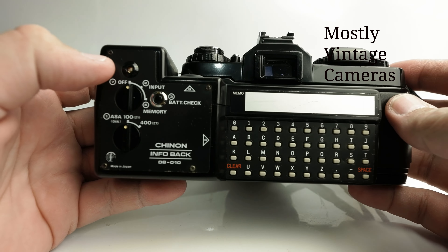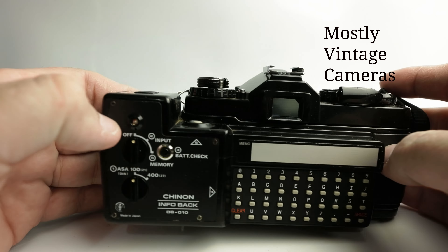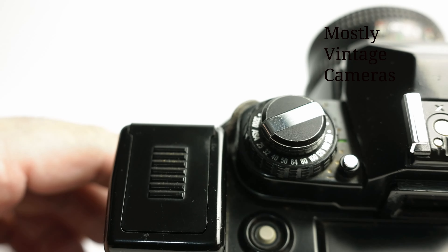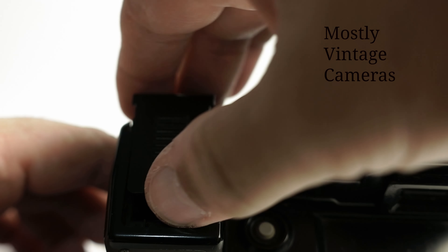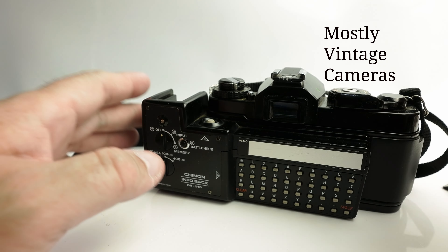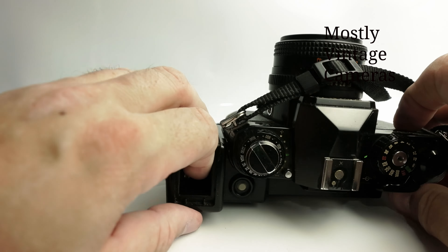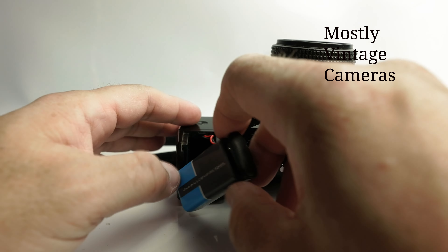So what does this do? Well, it's an Infoback — it prints data on your photographs. So let's go ahead and put a battery in here and see how that works. The battery cover is just here. It feels a little bit flimsy, so you certainly want to be reasonably gentle with this. This sort of predates the high-powered CR2 and CR123A batteries, so it runs on a chunky PP3 old-style smoke alarm battery. So that goes in there.